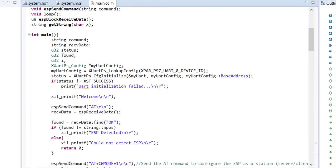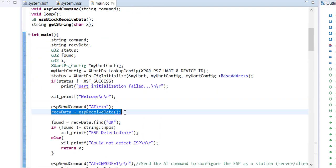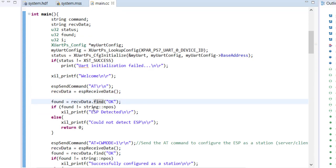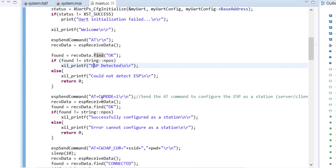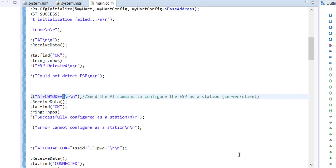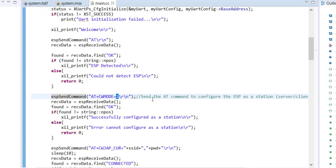We send the AT command, the ESP responds, and we check whether the string 'OK' is found within that response using the standard C++ string find method. If 'OK' is found we print 'ESP Detected', otherwise something has gone wrong. The next command is AT+CWMODE_CUR=1, which stands for Current Working Mode 1. The ESP module can work as a station (client/server), as an access point, or both. Mode 1 means station mode — either server or client. Mode 2 is access point, mode 3 is both. We want server mode so we use mode 1.